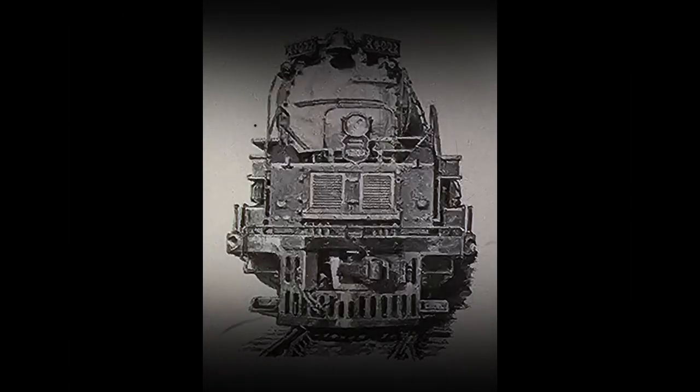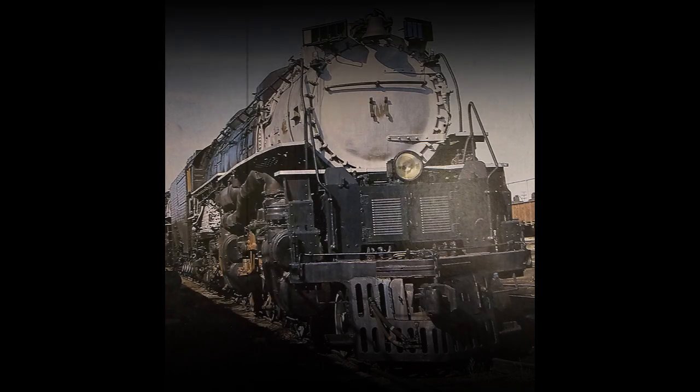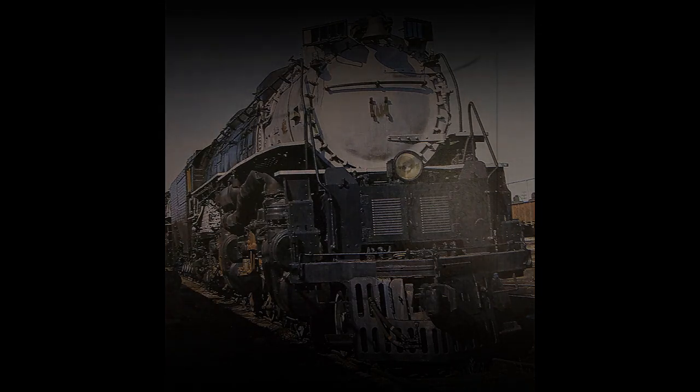The engineering and design used in Big Boy and the second generation of its elder brother, the Challenger, provided unequaled size, power, speed, and flexibility on the rails. They were the epitome of true multifaceted locomotives.